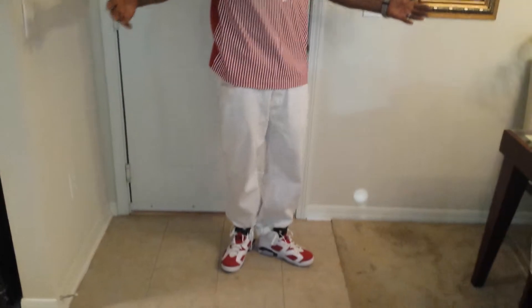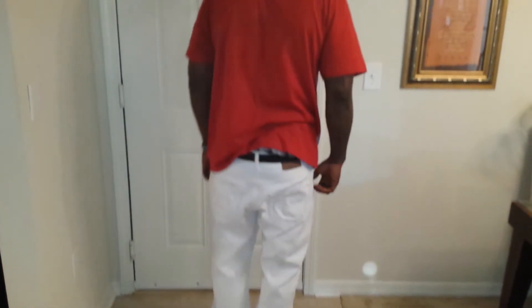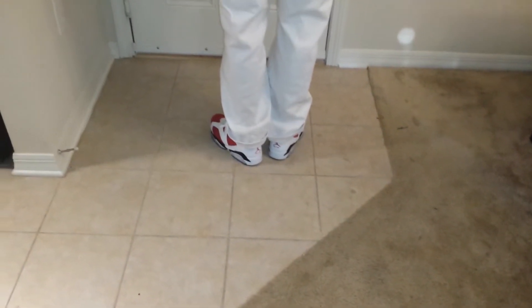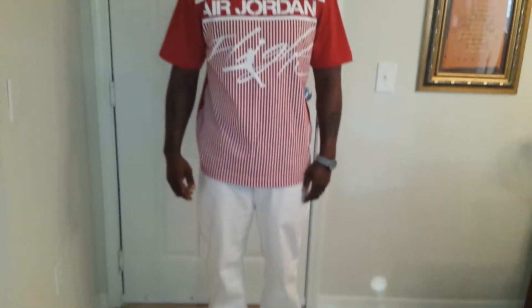Here we go, YouTube. Check me out. Let me know what you think.